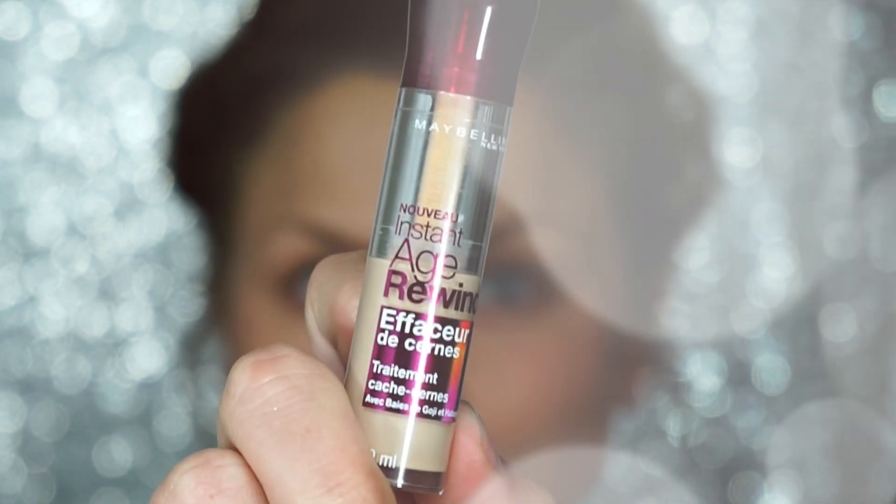Then to conceal and start highlighting, I'm going to use the Maybelline Age Rewind Concealer — this is an amazing concealer, I always recommend this one. I'm going to apply this on all my highlight areas as well as any areas that need more coverage. This is a lighter shade, so that's what gives the highlighting effect. I'm going to place this on my chin, my jawline underneath where the contour will be applied, the tip of my nose, the center of my forehead, and underneath my eye in an upside-down triangle because I get really red cheeks — to give a brightening yet neutralizing effect. Then I'm taking a damp beauty blender dampened with the primer water and blending everything out.